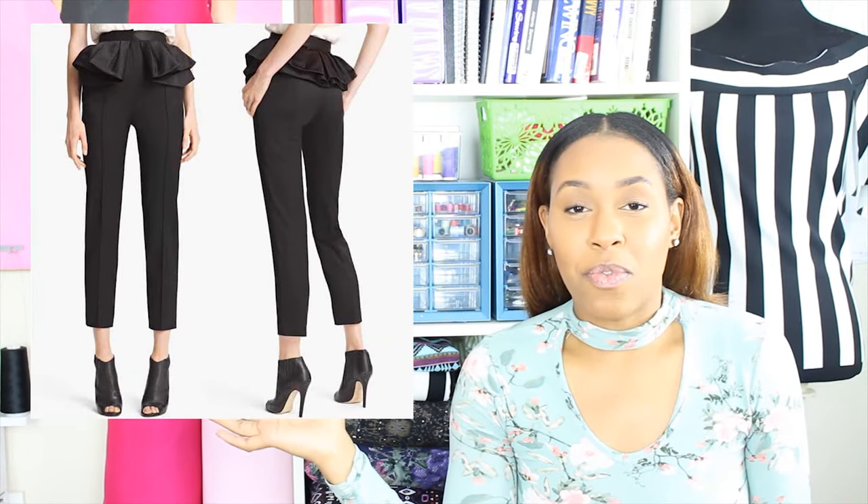Hi guys, welcome back to my channel. My name is Ty and in this video I'm going to be showing you how to create a super cute pair of peplum pants. Before you get started on this tutorial, I want to make sure you know that I show you how to create the straight leg pant pattern that I use for this tutorial in part one in another video, so make sure you go check that out. I'll show you some examples on screen so you can get a little bit of inspiration before we get into the tutorial.